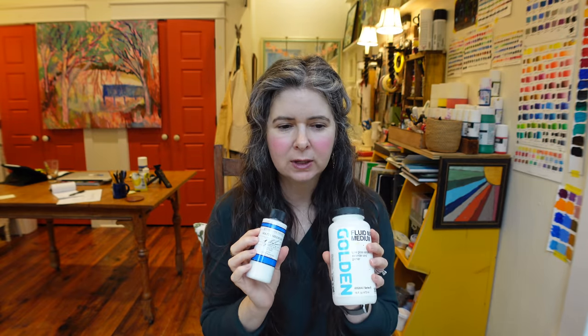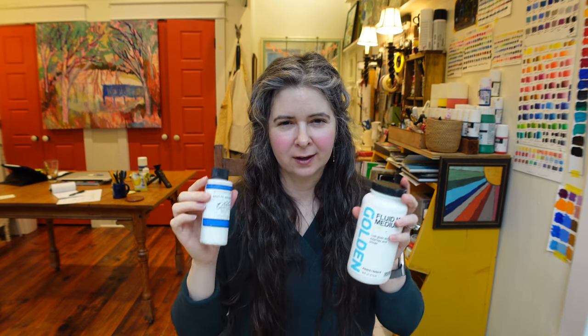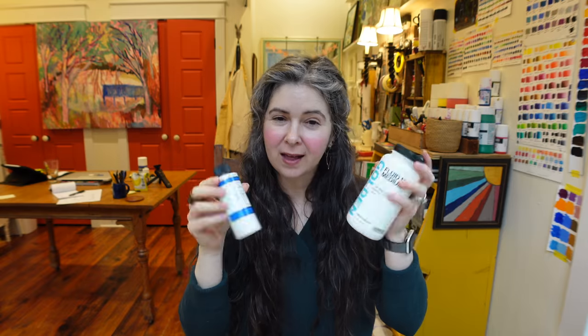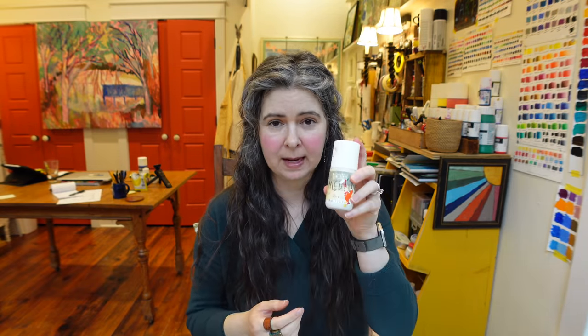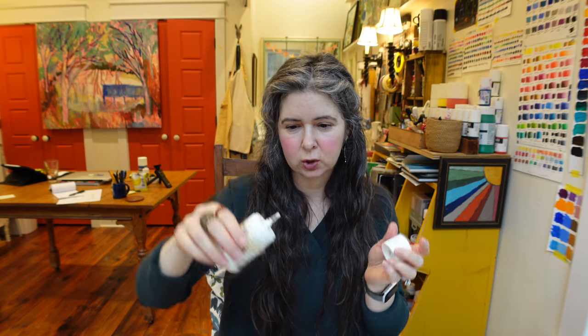The M Graham matte medium I'm liking too — I'll probably buy a bigger bottle next time. The other brand I've used is the Golden fluid matte medium, and both have the same fluidity. I don't know that I can tell much of a difference. My go-to is whichever one I can get the top off of — sometimes I just run hot water over it, and if I can't get either one open I just use water. What I do is put whichever matte medium I'm using in a small old Liquitex squeeze bottle so I can just squeeze it into whatever I'm using at the time, and it's easier to get unstuck if it gets gooped up.